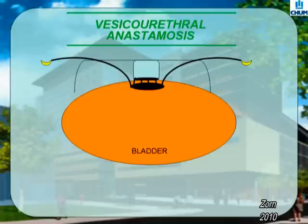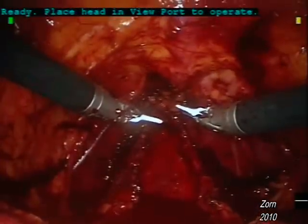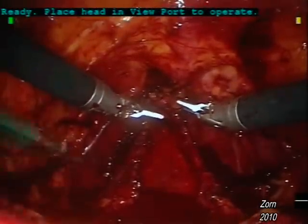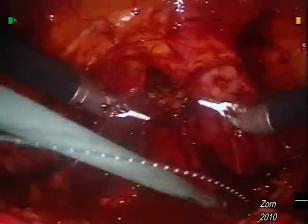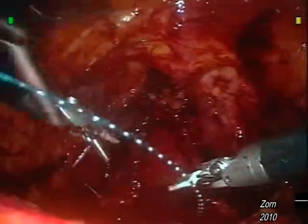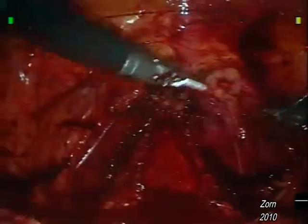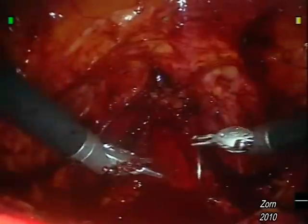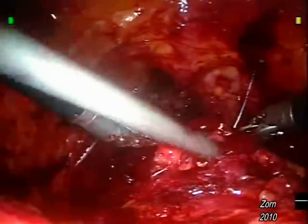The following live case presentation will highlight the use of the knotless V-Lock Suture for reconstruction. Here we see the static fossa upon completion of a bilateral nerve-sparing prostatectomy. The nerves are the vertical pedicles in the center of the screen. At this point, the bedside assistant has introduced the V-Lock Suture to the surgeon's robotic needle drivers.